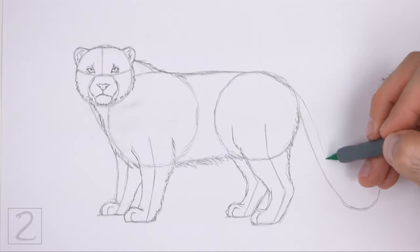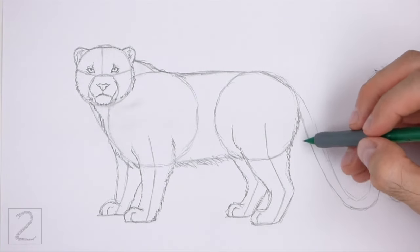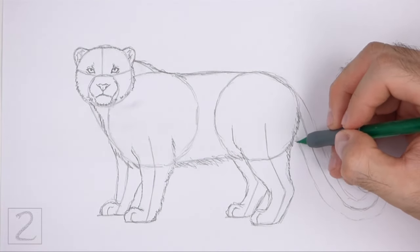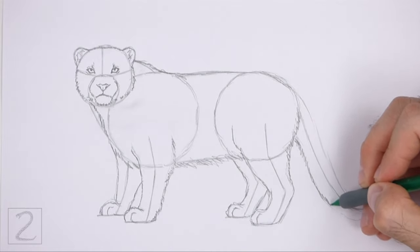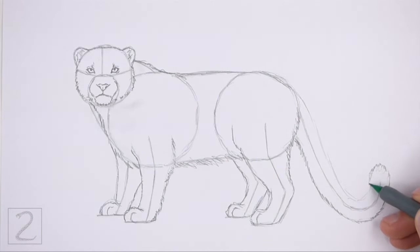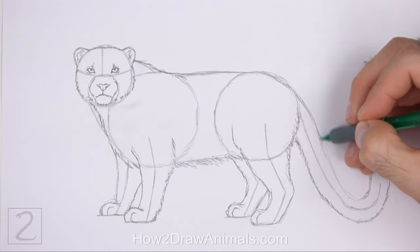Use the curved line on the right as a guide to draw the tail. Just like with the legs, first lightly sketch the shape of the tail around the guideline. When you get the shape right, darken the lines. Snow leopards have thick tails, so don't draw the shape too thin. Use short strokes especially along the bottom edge to create a furry texture.